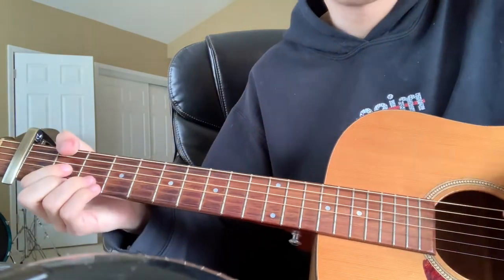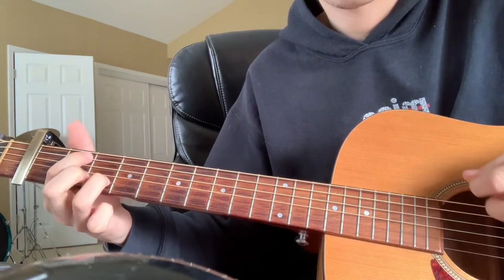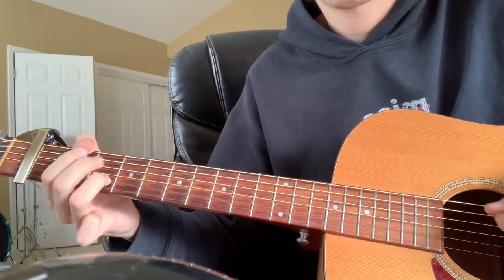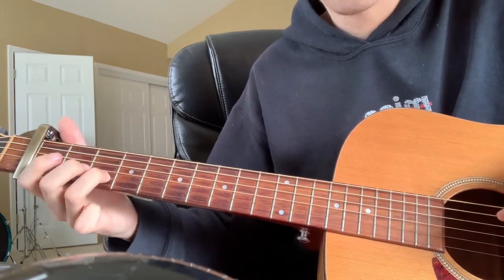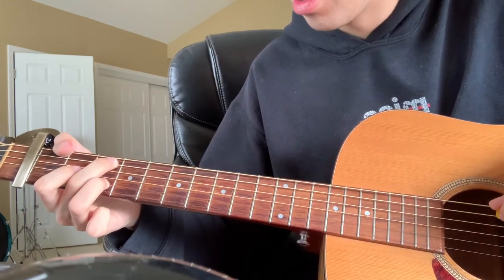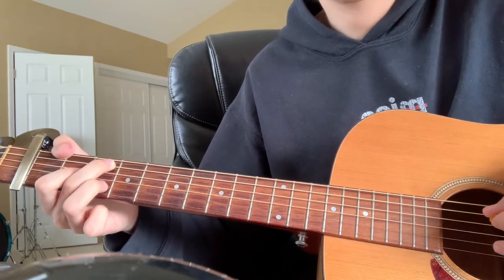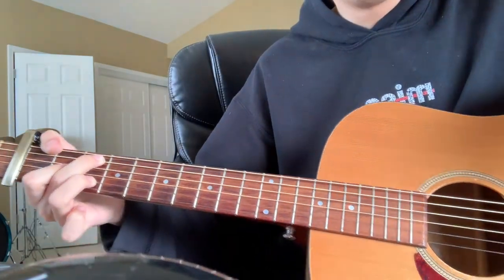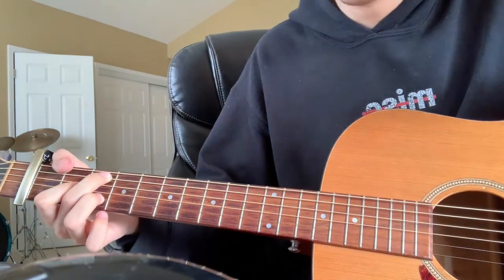At this point you should have the intro sounding like this. After you do that little A, you're going to put your thumb on the first fret of the low E, your middle finger on the third fret of the A string, and your pointer finger on the second fret of the G string — and mute the D string again. This is kind of an F chord. If you want to play a typical F chord you can — it'll probably be a bit easier honestly.